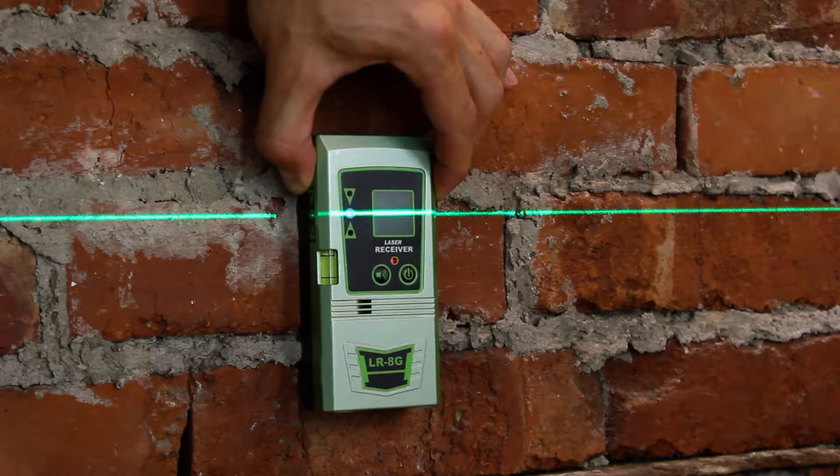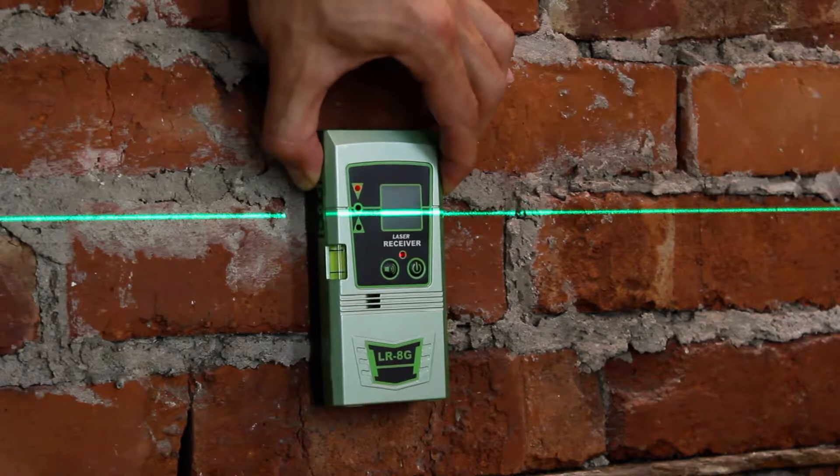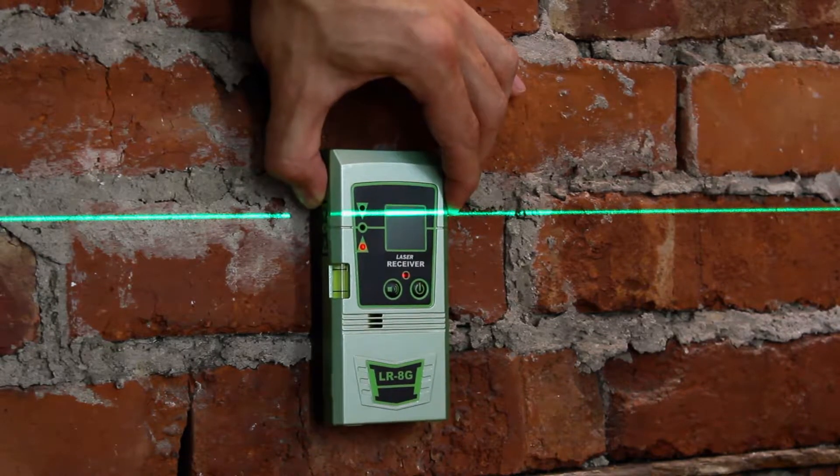When the receiver is level at the correct height, it beeps constantly. If it's above the line, it beeps fast to indicate that you need to move the receiver down. If it's below the line, it beeps slow to indicate that you need to move the receiver up.